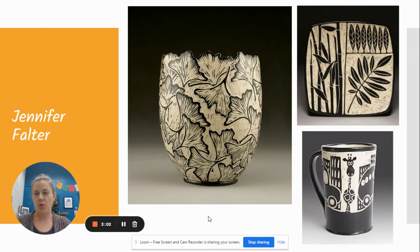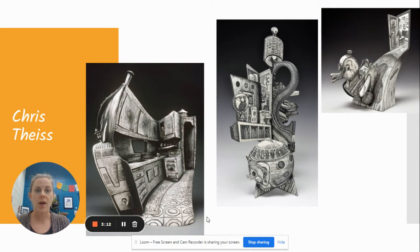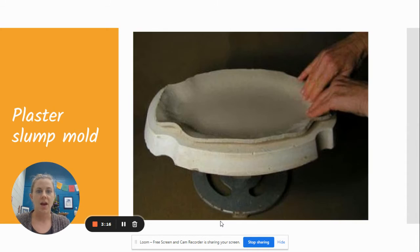If you've ever done scratch board or scratch art, this is the same idea — you have a color on top, and when you scratch away, the underneath color reveals itself. These are some contemporary artists' work that do Sgraffito.